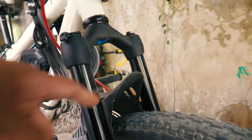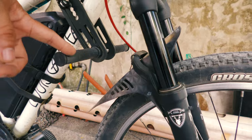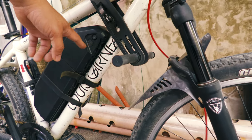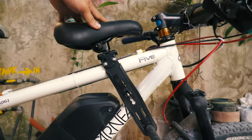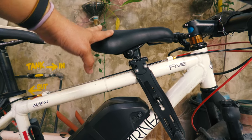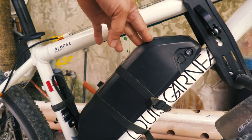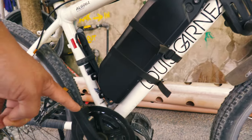I use this fender just to protect the battery from water spray. There is also a child seat installed because this bike will be used as a commuter bike. It is a basic commuter setup powered by a 16 amp-hour, 48-volt battery to run the 750-watt motor.